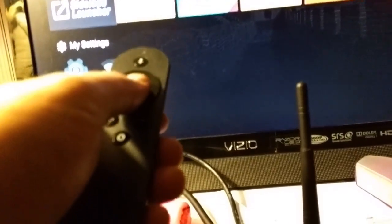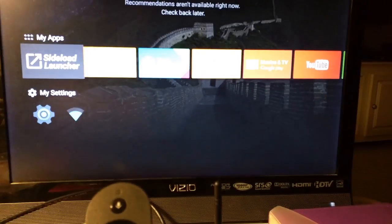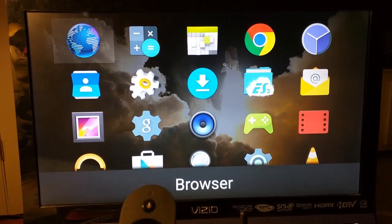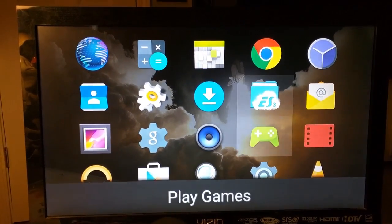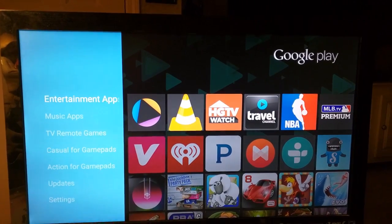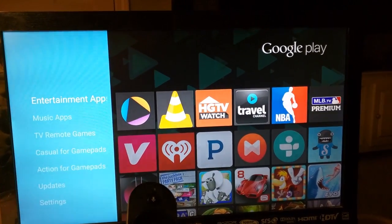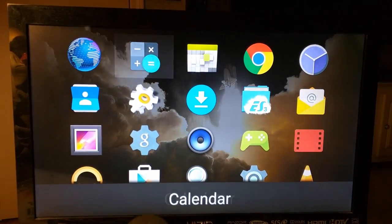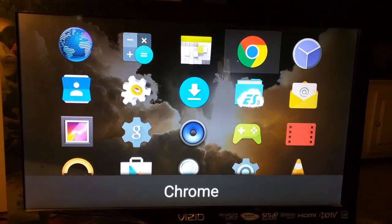I installed the Sideload Launcher, which is made by Chainfire. It gives you a browser and access to the same Play Store. If you go home and go to the Sideload Launcher, you can get Google Chrome.